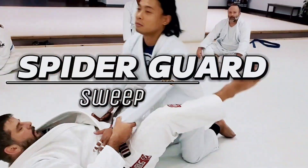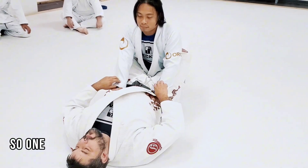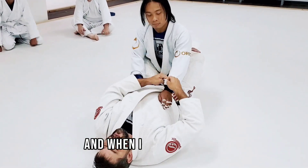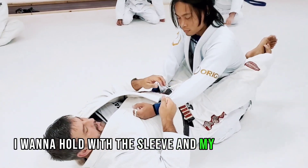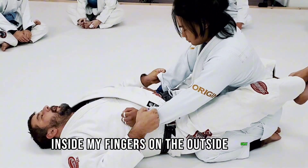I'm going to work two things. I'm going to work with him on the knees. One of the most important things you have to get is the grips on the wrists. When I hold the grips, I want to hold the sleeve and my hand like this. I can't put my fingers inside — my fingers on the outside.